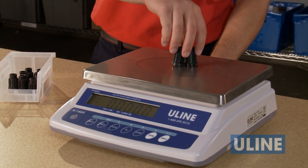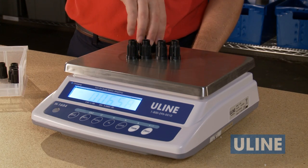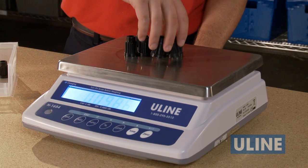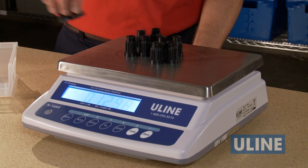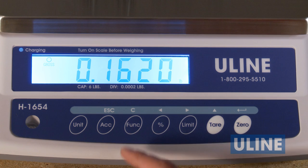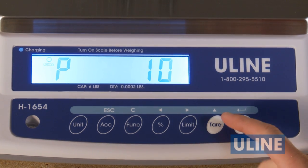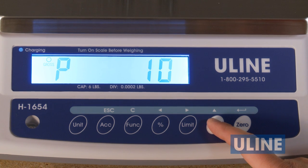Place the sample quantity of the item you want to count on the scale plate. You can use quantities of 10, 20, 50, 100, or 200 pieces. We'll use a quantity of 10 for our example. Now press the function key. Press the tear key to match the preset to the sample size. In this case, we will use the first one, key 10.